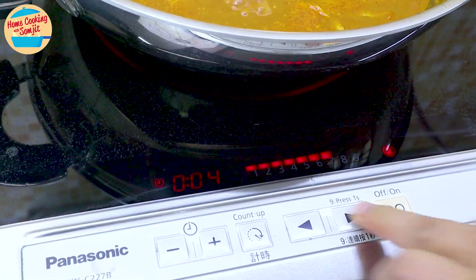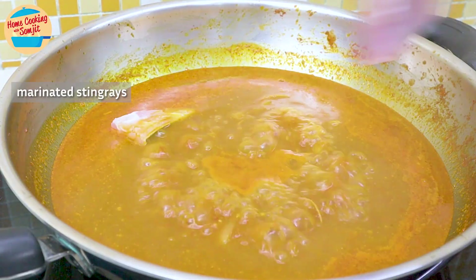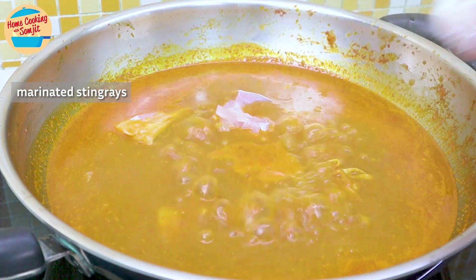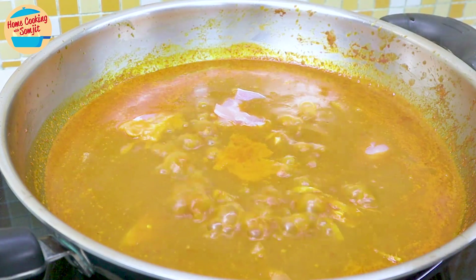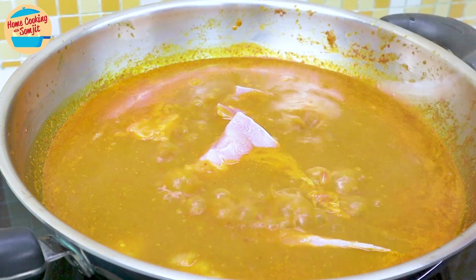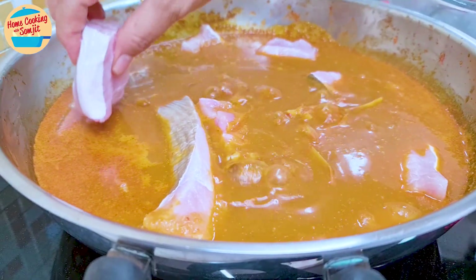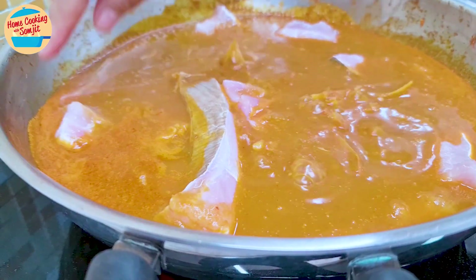Raise the heat to medium-high, as we want the curry to boil vigorously. Add the stingray gently piece by piece around the pan, without moving the pieces already in the gravy, to prevent them from releasing fishiness. Here is a tip: cook the fish on high heat — the faster it cooks, the less fishiness is released into the gravy.